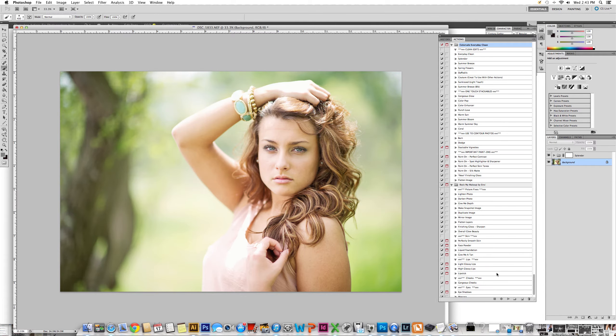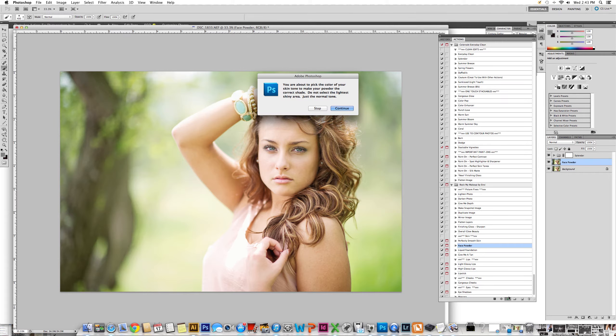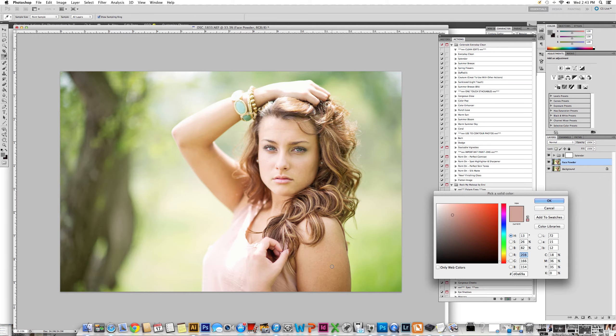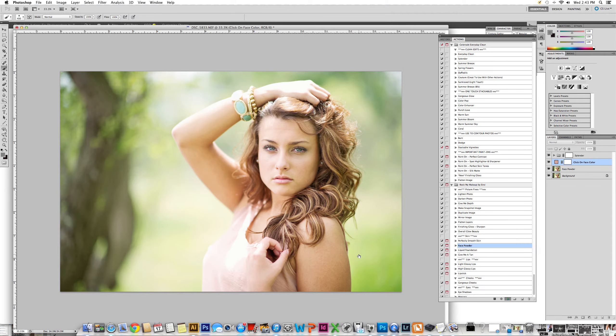We are going to start with her skin. The first thing I'm going to do is run a face powder. Face powder is really great because it gives a uniform look to skin tone rather than being blotchy and having multiple levels of light to dark. This will really help, especially on her arm. It is telling us that we need to click an area on her skin — this is the skin color you're going to choose to paint all over, so make sure you're using something not too drastic, somewhere meeting in the middle. We're going to let the action run.